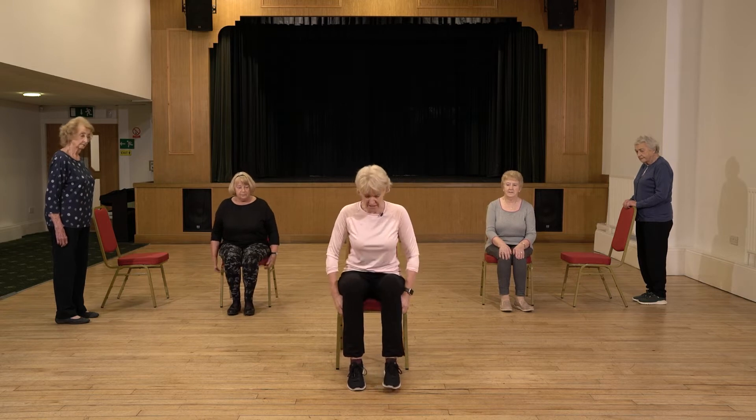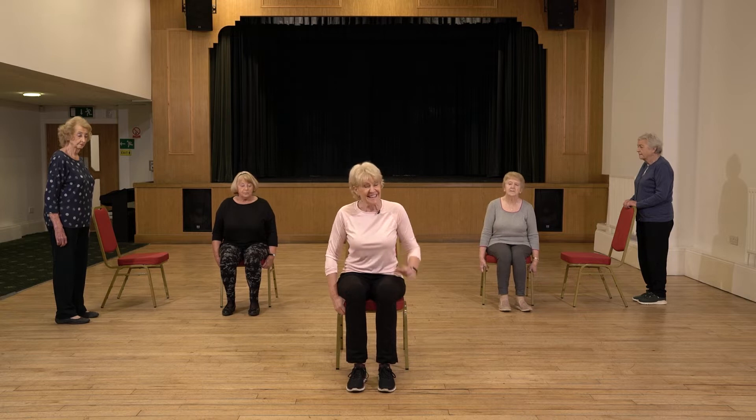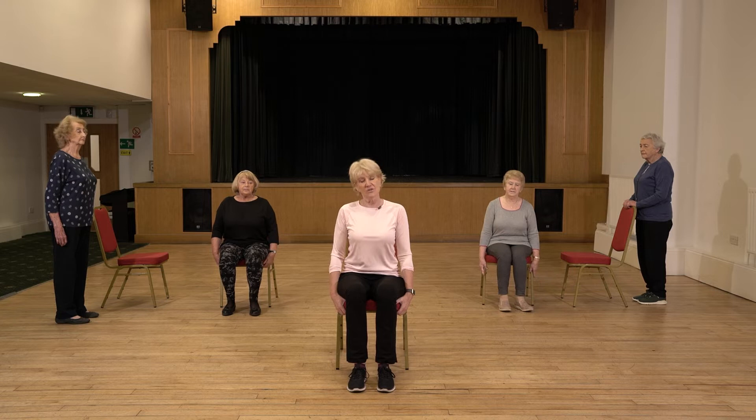I'm going to hold on to the chair here and set my feet about hip distance apart. Then can we think a little bit about posture? Just pulling the tummy muscles in and sitting up nice and tall in that chair. And then we're ready to go.